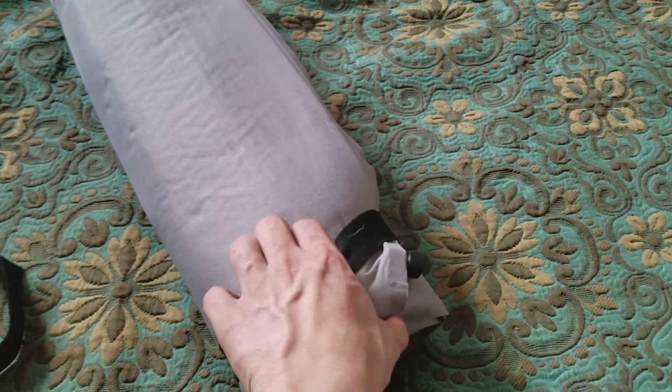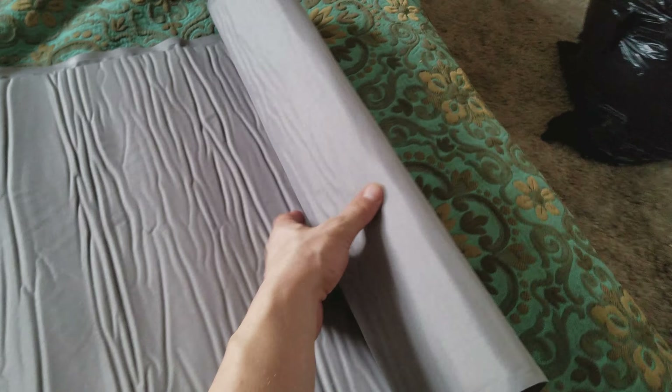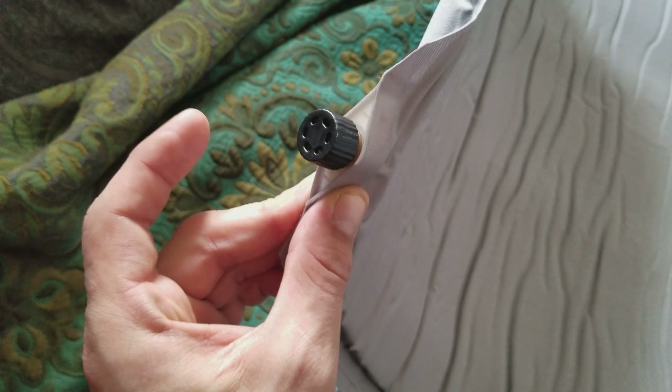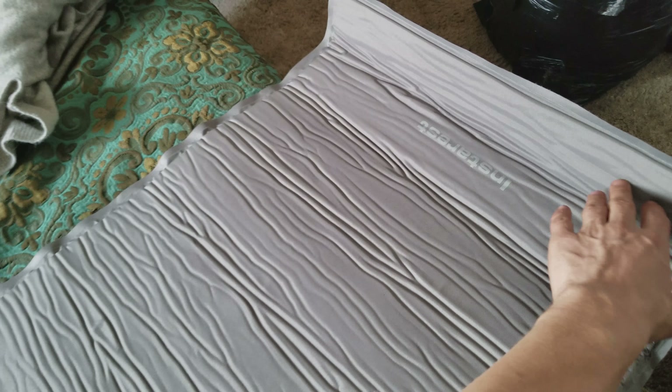It comes with these two straps. If I can find the dimensions of it — which I probably won't be able to because it was from Canadian Tire a few years back — I'll put them in the description. So the main valve is on the corner here. It's sealed nicely the whole way around it. It seems like it's sealed pretty good. Open her up, give her about five minutes to inflate to what it's going to inflate to and then finish it off with your breath. I'll just let that inflate.